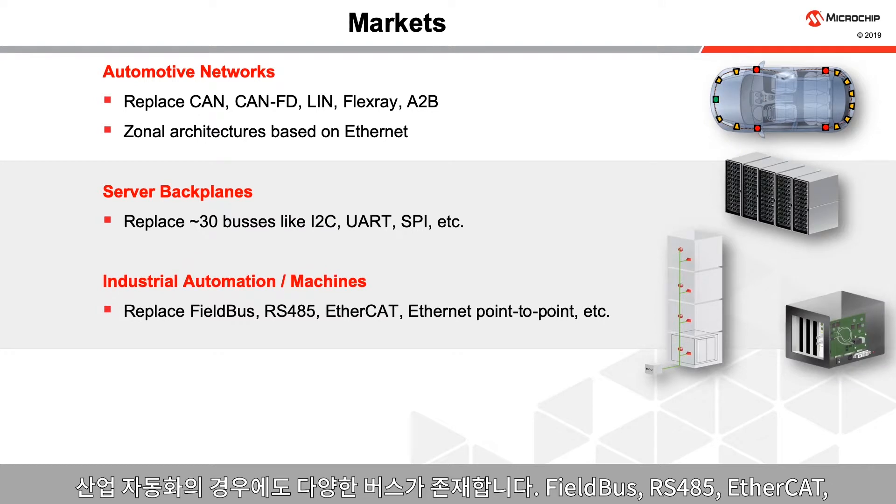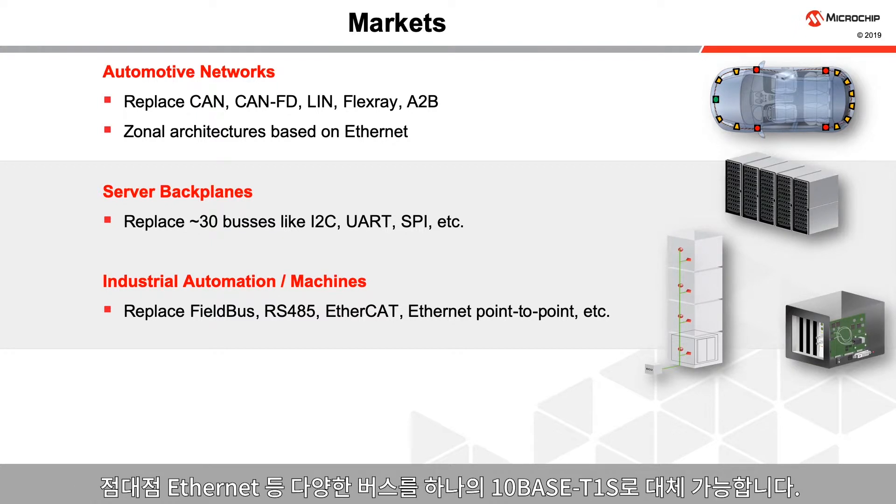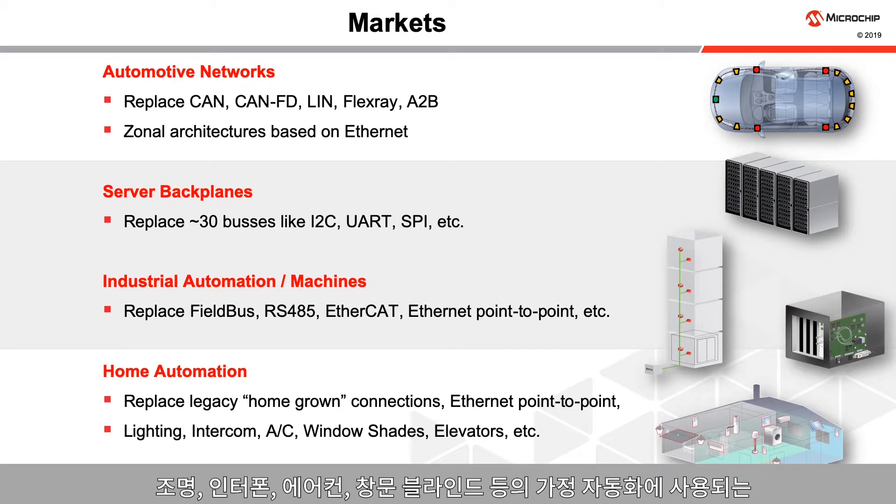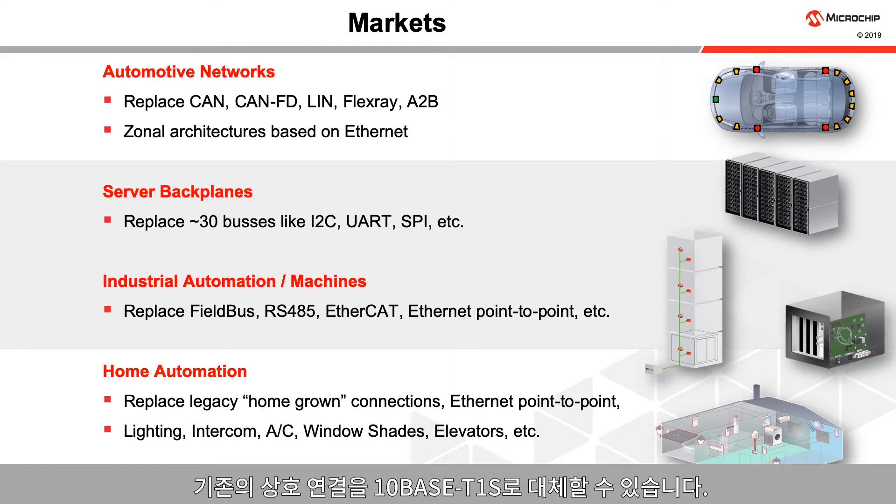The industrial automation world also has a variety of buses like Fieldbus, RS-485, EtherCAT, point-to-point Ethernet, and others that could easily be replaced by a single TenBase T1S network. Home automation such as lights, intercoms, air conditioning, window shades, and others can replace their legacy homegrown interconnections with TenBase T1S.